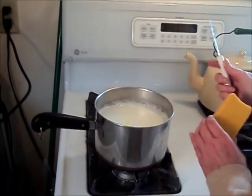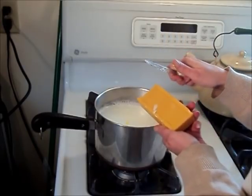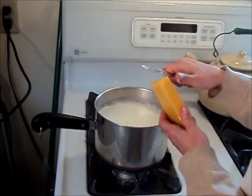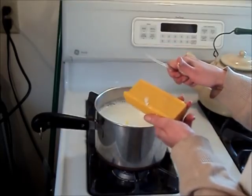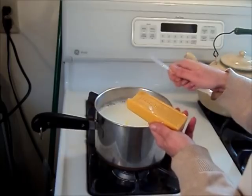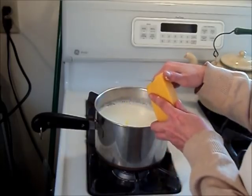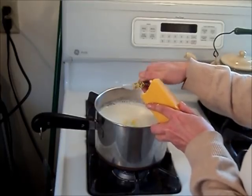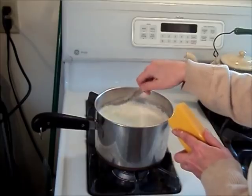The first thing you're going to want to do is get your soap. This is Fells Naptha. You can use Zout or Ivory, whatever you choose to use. I like Fells Naptha because it works really well on laundry and stains. I have mine going already, but you're just going to shave off little bits to go in there and let it melt up.